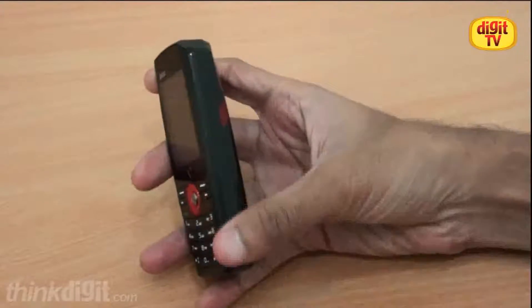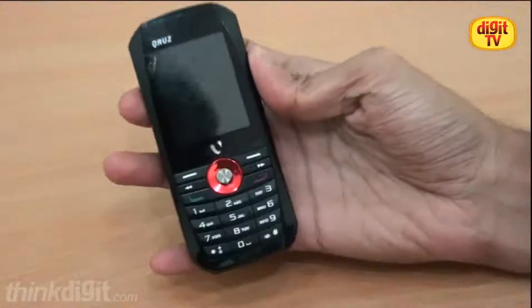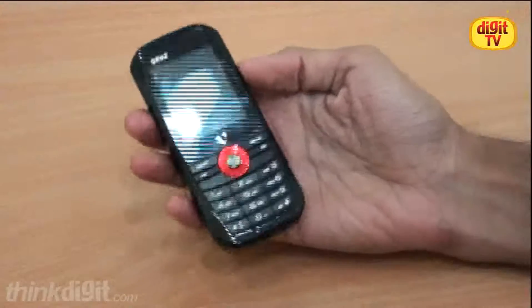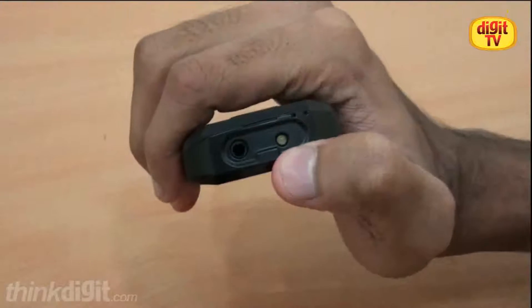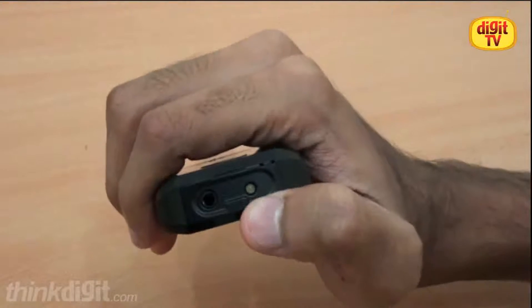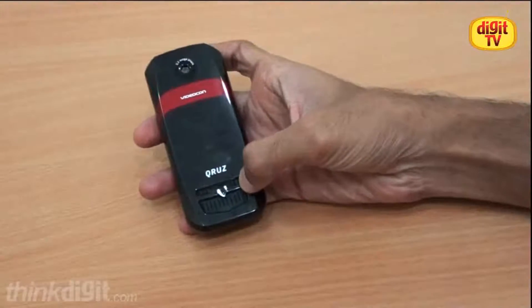As you can see, the body is very clean and it doesn't have any buttons on the side, which may be annoying for some of you who are used to the volume rocker on the side. It's got a 3.5mm audio jack and a flashlight torch, which is a regular feature in dual SIM entry phones nowadays. The main feature of this phone is the 100W PMPO output speaker.